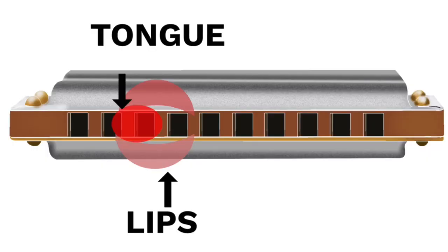So here's how you tongue block. Take a look at this diagram on the screen. You're going to place your tongue on the left side of the hole that you're trying to play. So to play four blow, your tongue is going to be placed on hole three, but depending on what you're doing, it may even stretch a little bit further — it could go all the way to hole one. It could be hole three, holes two and three, or holes one, two, and three.